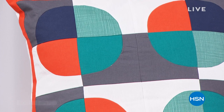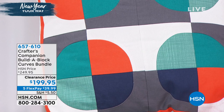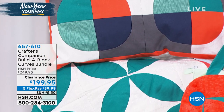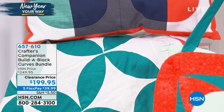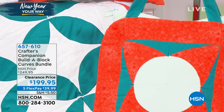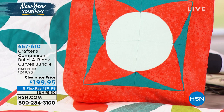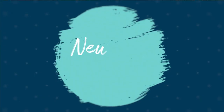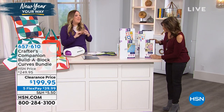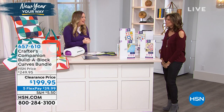We are going to start off your new year with some creativity from Crafter's Companion. This is a build-a-block curves bundle and we have a clearance price on this — $50 savings — $199.95. If you want to put it on flex payment, we'll show you everything that we're including because this is a great configuration. It's going to allow you to do lots of fun things. This is my favorite of all of the quilting dies that Crafter's Companion has produced.